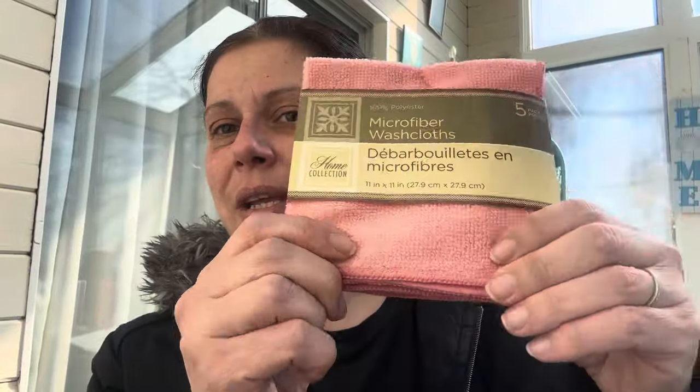I got a five-pack of these microfiber washcloths. I don't really like microfiber, but I thought these would be cute in the new kitchen as cleaning rags, so that's what I got them for.